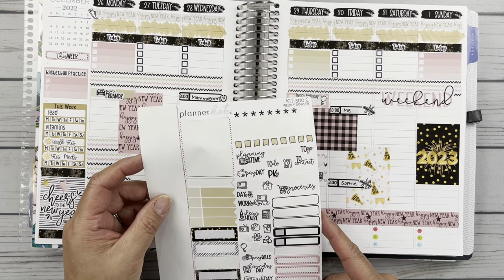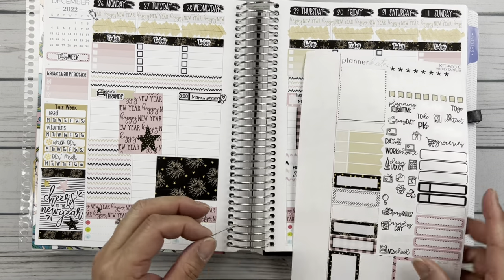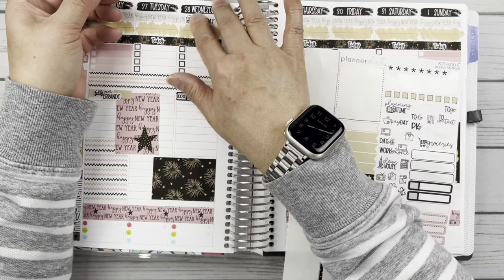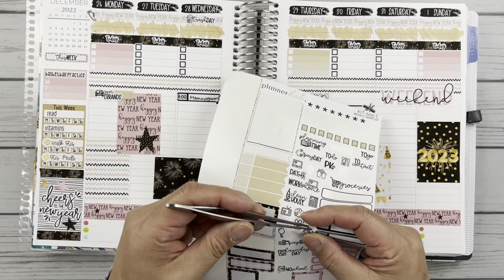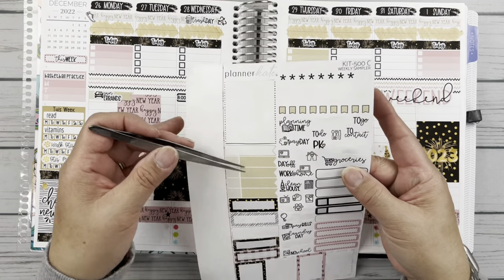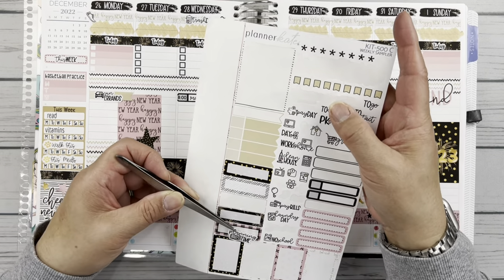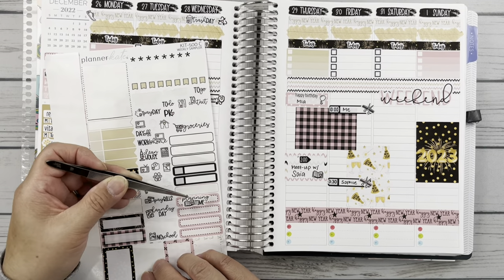What else do we have here? Clean house — I'll fill all this in when I get a chance. Oh, trash day — trash day is Wednesday, so we'll put this here, kind of covering up that 'happy new year.' And then no school. We know this would be a recycle day too, so I'm going to put that here — I like that recycle, it's cute with the little heart in there. And then planning time — let's put this on Tuesday because I did a lot of that.